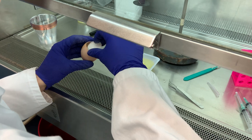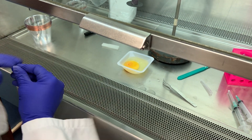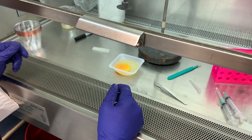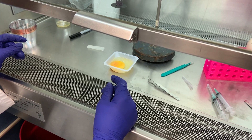So there we have a successful transfer. You can see the embryo on top. We will then put a cover on it using our square Petri dishes. And that's all there is to it.